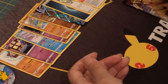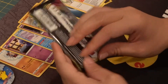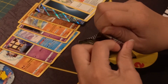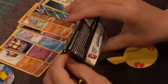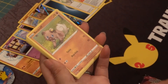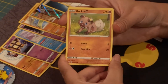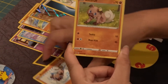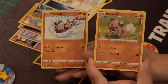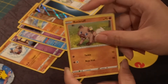Let's jump right into the Vivid Voltage pack that we have here. This is from the Sword and Shield line. This will be the second and last booster pack before we move over to the Celebration packs. So we have a Rockruff here, which is kind of interesting — we also started with a Rockruff in the other pack, so you can kind of see them side by side. That's really cute.